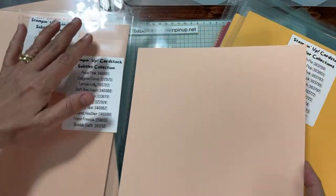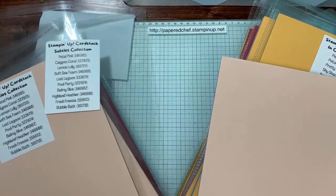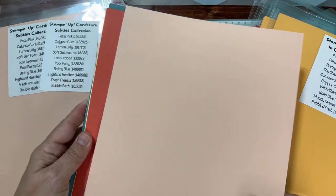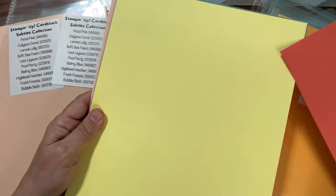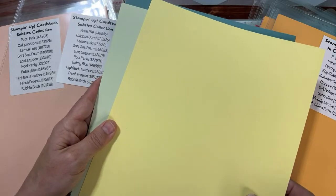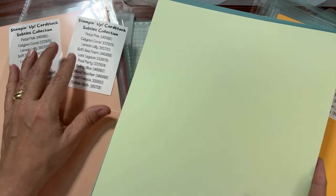I'm going to start with Petal Pink. I'll show you each color — they're all labeled right next to it, so you can get to know the colors that way. Sorry for the glare. There we go — that helps with the glare. Petal Pink is the first color. I'm just going to flip through them like this. This is called Calypso Coral. And this is Lemon Lolly — that was one of our new colors from last year when we had a big color refresh. Okay, Soft Sea Foam.